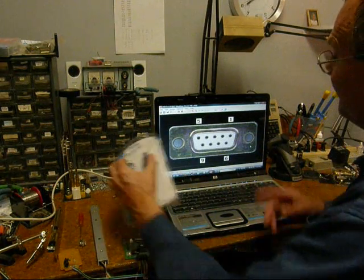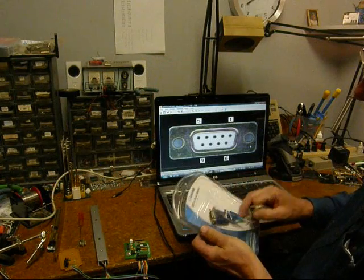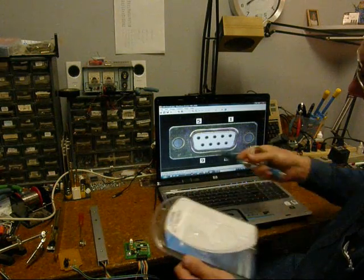We're going to show how to use a USB to serial converter to get the serial data, in this case from our Pinewood Derby timer, into your computer.